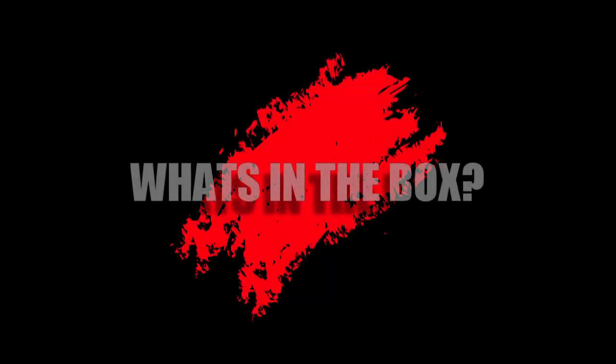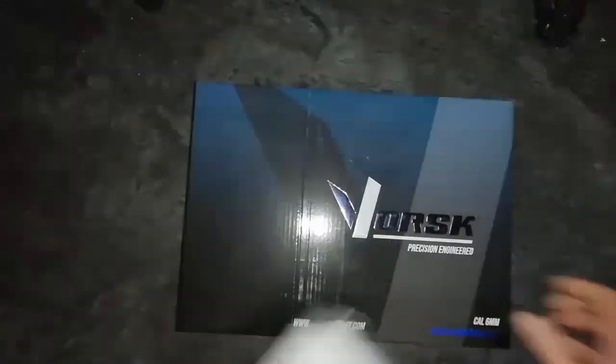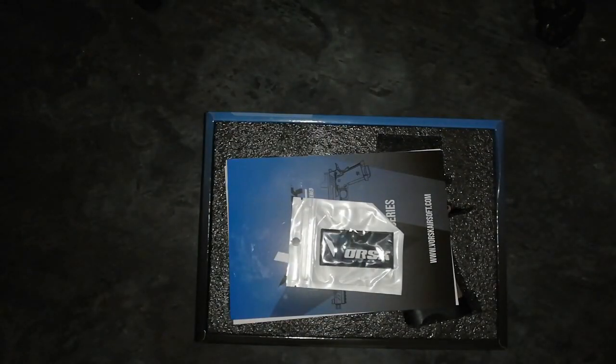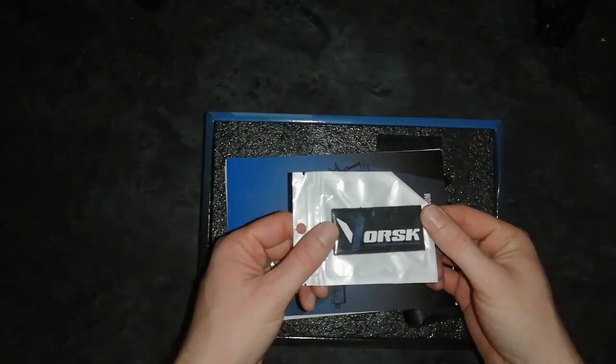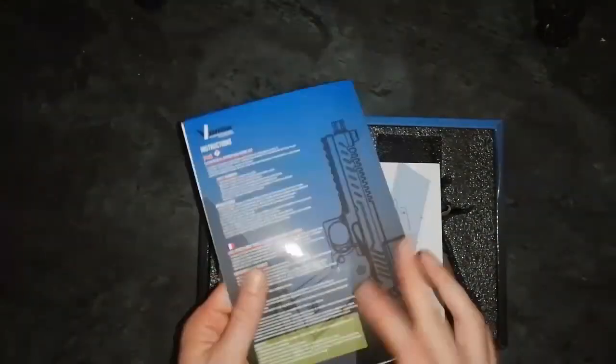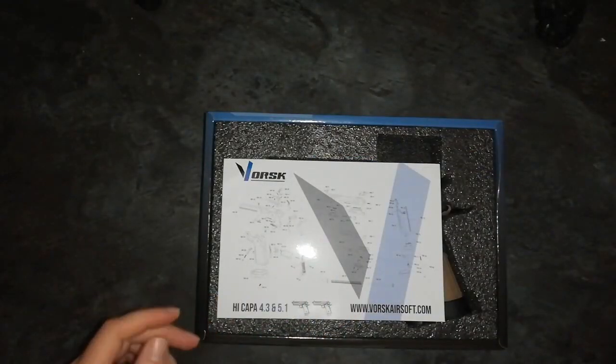Right, let's go have a look in the box. The box has exactly the same layout as you found on the high cappers - all the information is on the sleeve, not on the box itself. Of course it comes with the usual exploded diagrams, your manuals and your Vorsk patch. They've also thrown in the usuals: spare loading nozzle and O-rings just in case you get a leak anywhere.